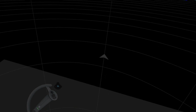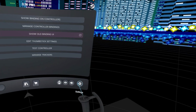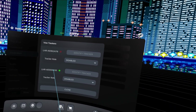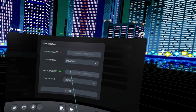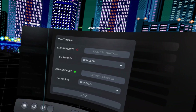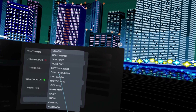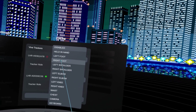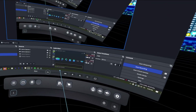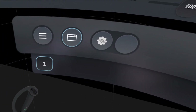Once the tracker shows up, open your SteamVR dashboard, go to Settings, then Controllers, then Manage Trackers. The one that's lit up is the one we need to assign. Let's put this one on our right foot — click on Disabled, which opens a drop menu, and select Right Foot. Now that's done, turn the tracker off and set it aside.